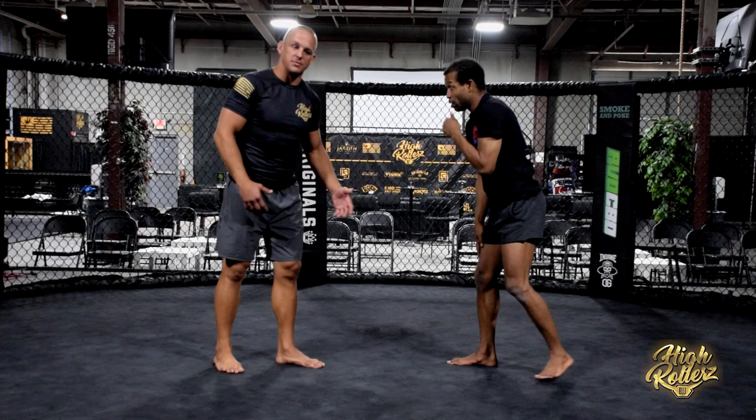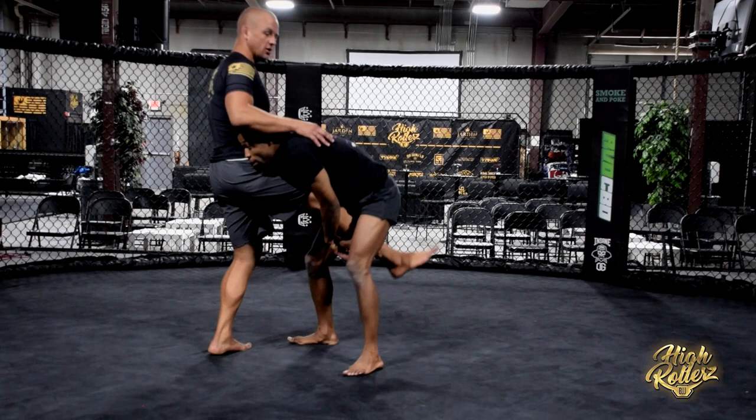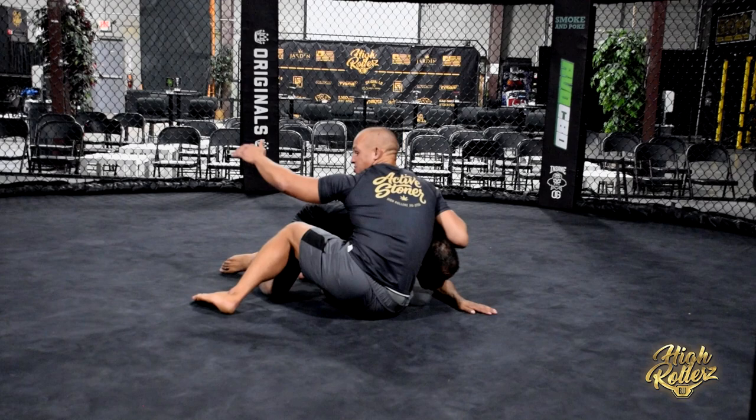I like to give the single leg a lot in the submission only, no time limit format. I can go for Flying Scissor, Imanari Roll, etc. So we're going to look at when the opponent grabs our right leg, throws with the single leg, and starts to finish with the head on the outside single.